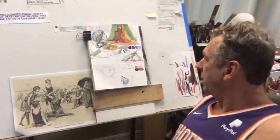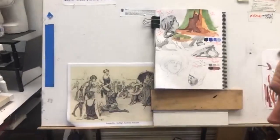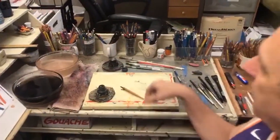Everything is basically there; I don't need to do more. To use pen and ink, you just need two things: you need pen and you need ink. Clever, huh?